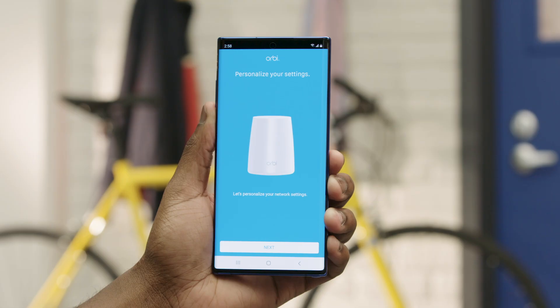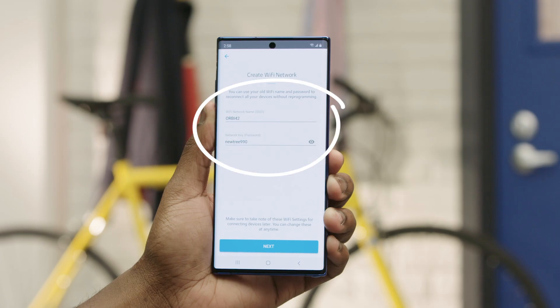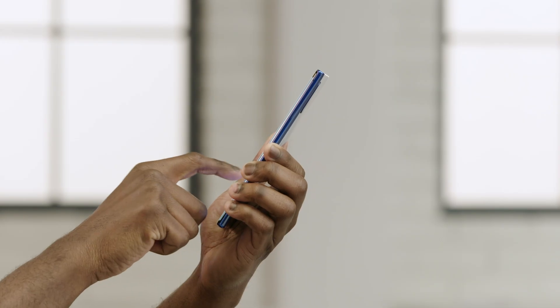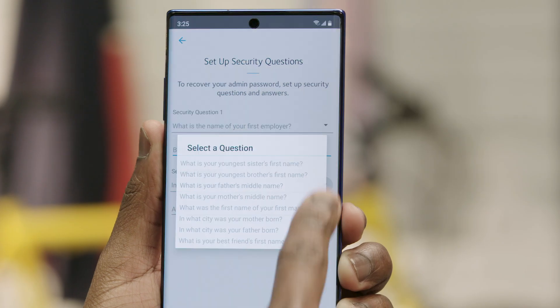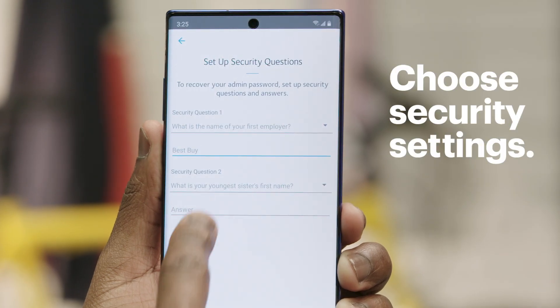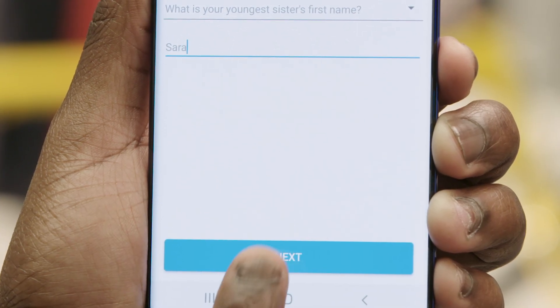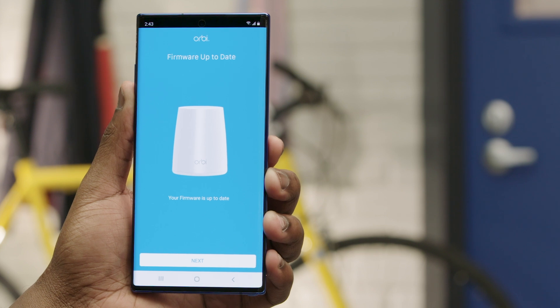Now it's time to personalize your network settings — tap Next. Here, you can customize the network name and password you use to connect to your Wi-Fi. For now, we'll use the default and tap Next. On the next screen, you'll set up your admin user login. For security reasons, we recommend using a different password than the one you log into Wi-Fi with. Next, you'll select and answer some security questions. Then, the Orbi will check for new firmware — if there's a new update available, tap Update; if not, tap Next.